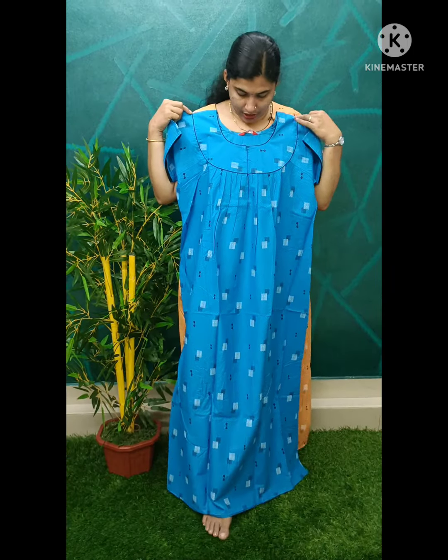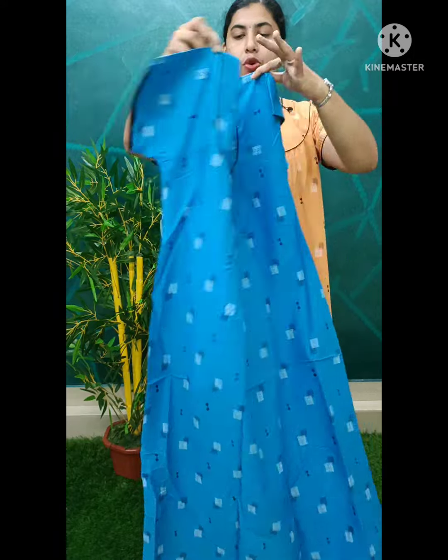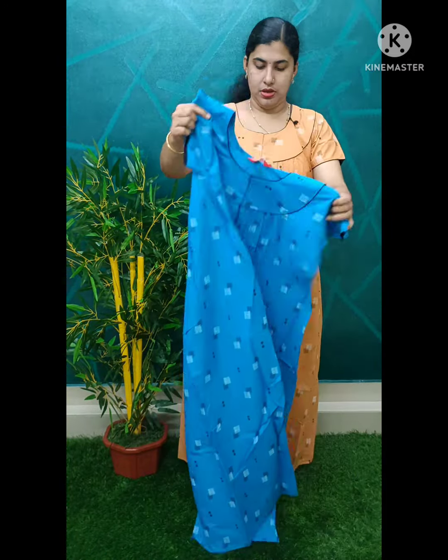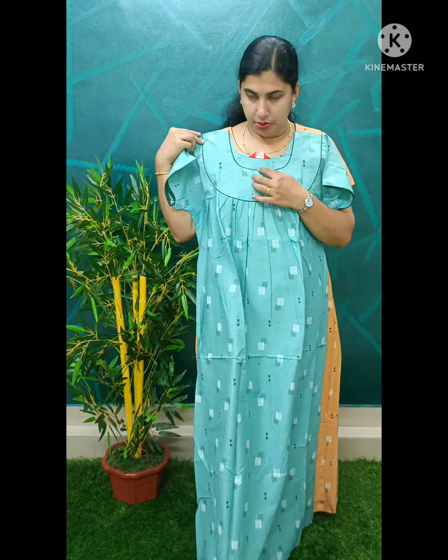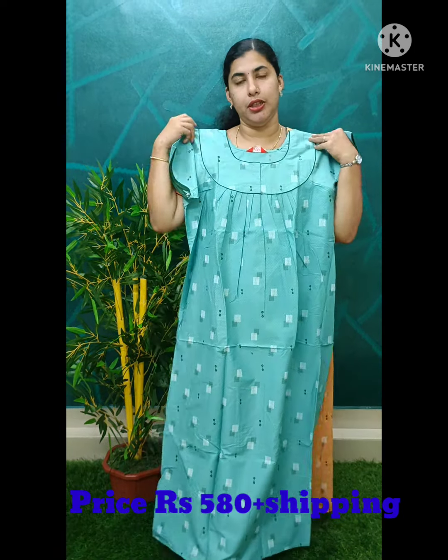Here we need a blue shade. Here we have a black pistachio. You have another view, another back side, and another next shade. If you have another shade, you will have a green shade. You will also have a green piping mode. This model is 580 plus shipping.